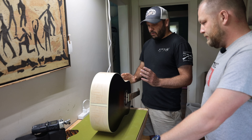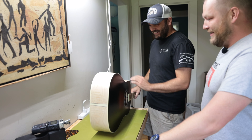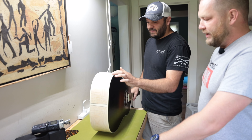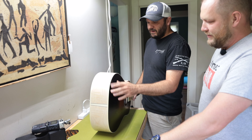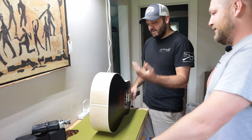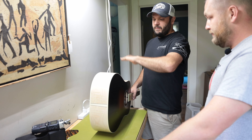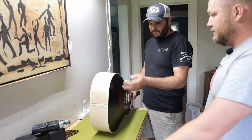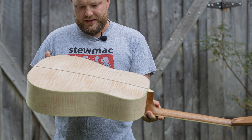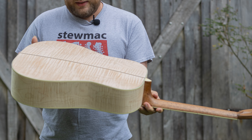When you bend quartersawn maple it bends really easy, but this stuff fights you like crazy. I knew it would do it but I love how it looks so much — we decided to go for it, but it takes a little extra work. You always learn a little more as you fight flatsawn woods as you bend them. Quartersawn will bend nice and straight without much rippling, but this stuff will ripple because of the different density — there's so much grain, so much going on. We talked about maybe bursting it a little bit, but it's just nice to see it all. This is so exciting.